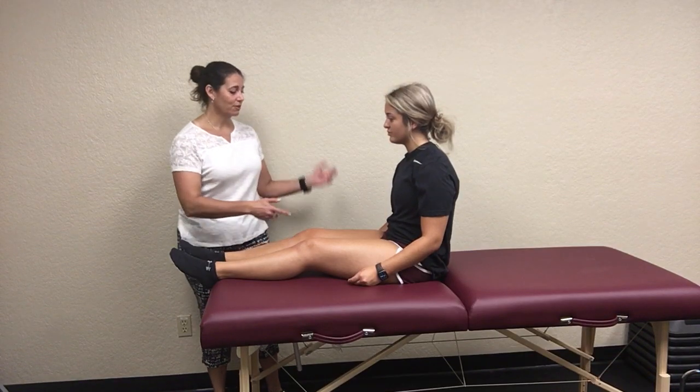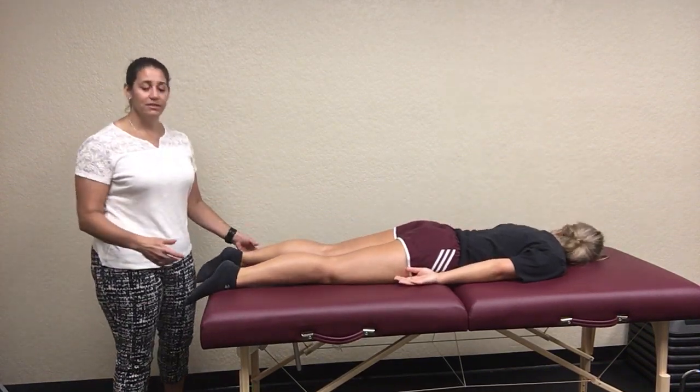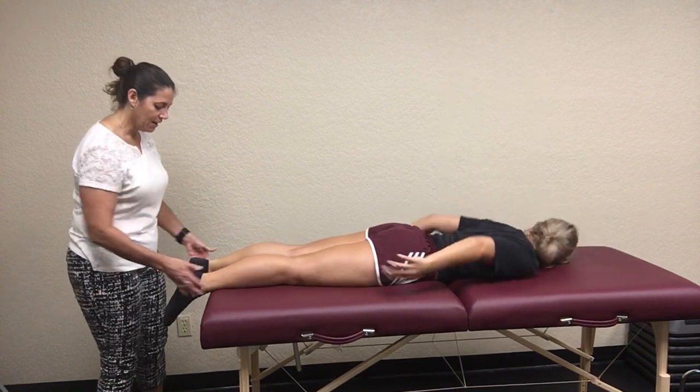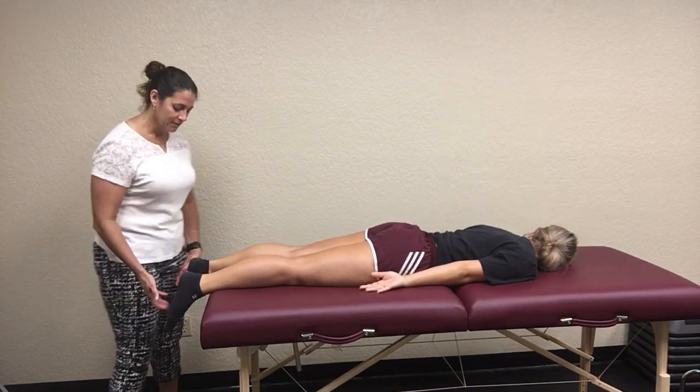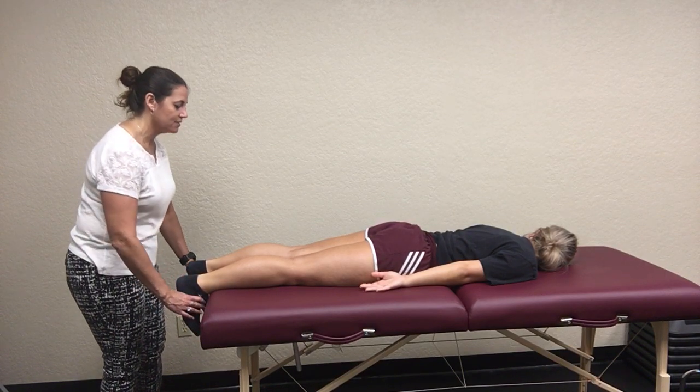The next test is going to be the prone knee bend test, also known as the Deerfield test. Go ahead and roll over. You want them to have their feet hanging off the end of the table. Again, you're going to be looking at leg lengths — and again, she's nice and even.